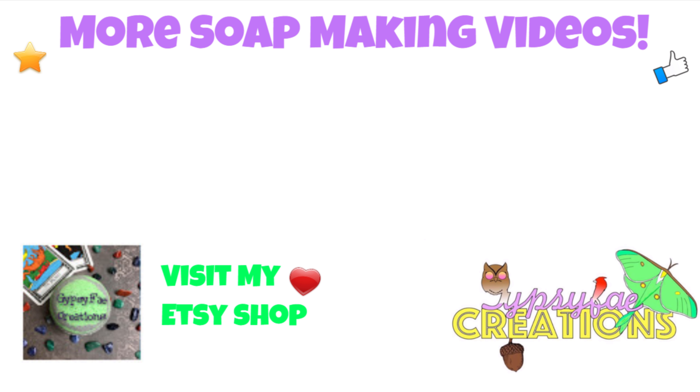There you have it. I hope you guys enjoyed this video — if you did, please give it a thumbs up. If you are interested in any of the soaps that you see me make on this channel, check out my Etsy shop — I list them on there, so whatever's available you guys can purchase. If you are new to the channel, don't forget to subscribe and stay tuned for more fun soap making videos. You guys can leave me any questions or comments down below — I promise I will get back to you. And until next time, guys — smell you later.